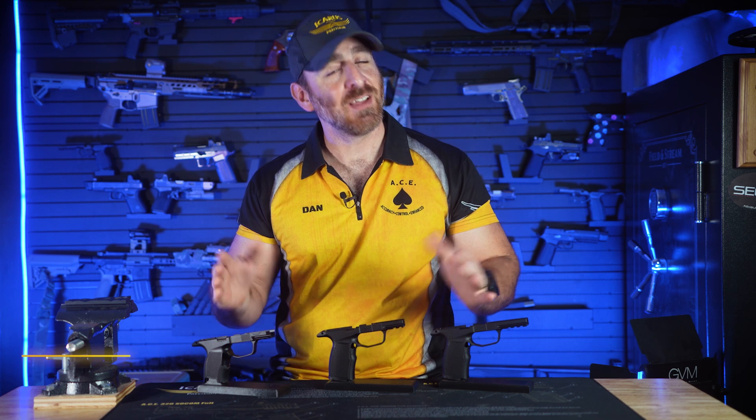Hey there, Icarus and SIG P365 enthusiasts! Dan here from Icarus Precision, and in this video we'll be going over the features and benefits of our ACE 365 Hybrid Series.